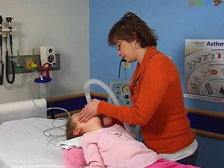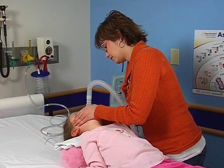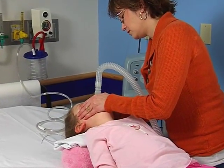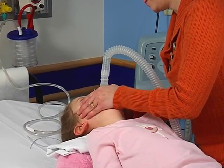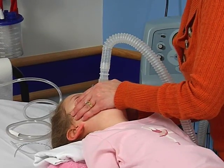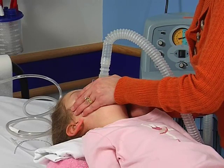As you get used to the pressures during inspiration and expiration, you will want to increase the pressure to the maximum amount that you can tolerate. Once you get to the highest amount of pressure that you can tolerate on inspiration and expiration, you will no longer have to adjust the pressure. If you need to lower the pressure at any time, you should notify your doctor.